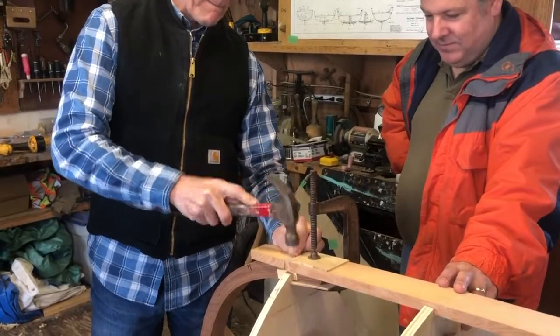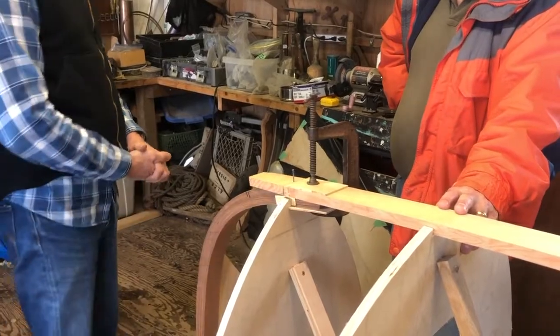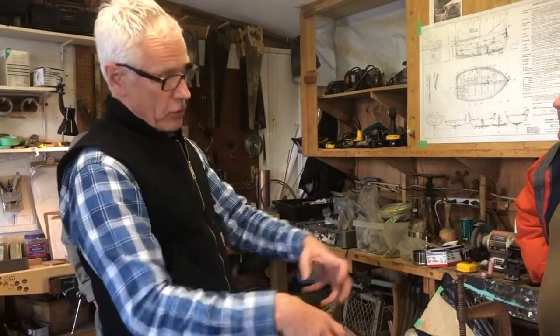Should we mix up some epoxy then? Unthickened epoxy first, because that soaks in better.